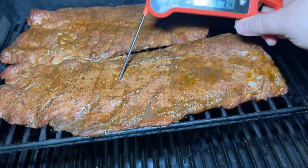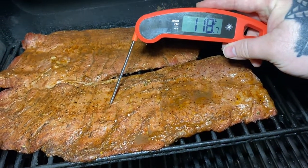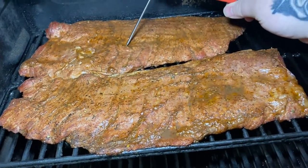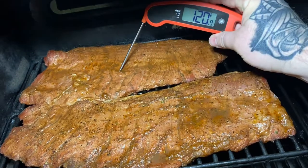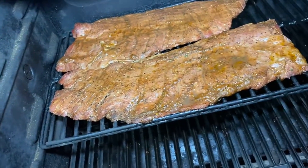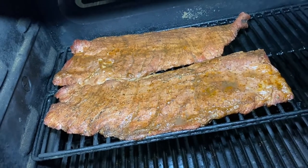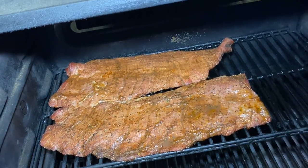Okay, so we've been on for about 40 minutes — I let it go a little longer. We're at about 120°F internal. So I'm gonna go ahead and pull them, get our grill heated up to about 650°F, and then we'll reverse sear it.